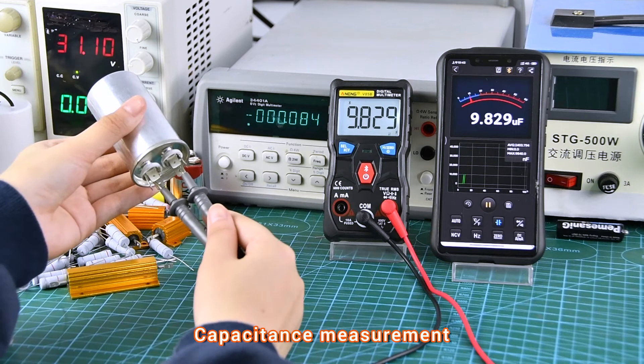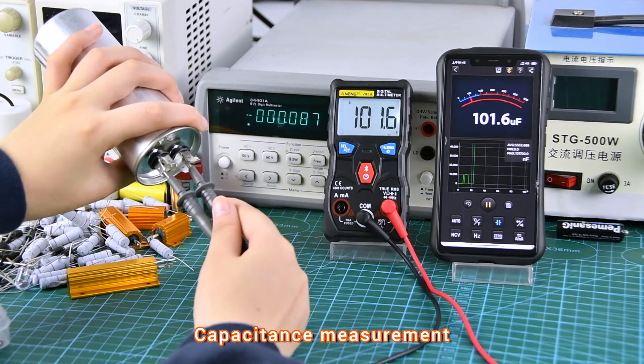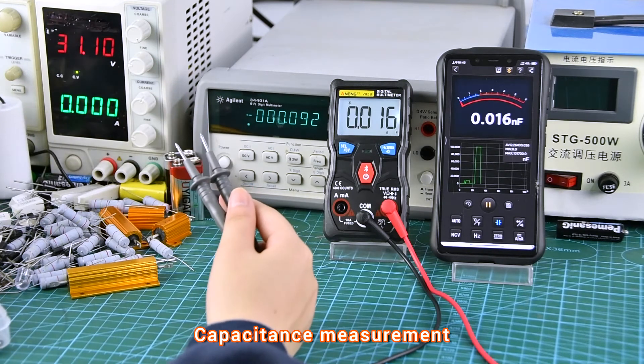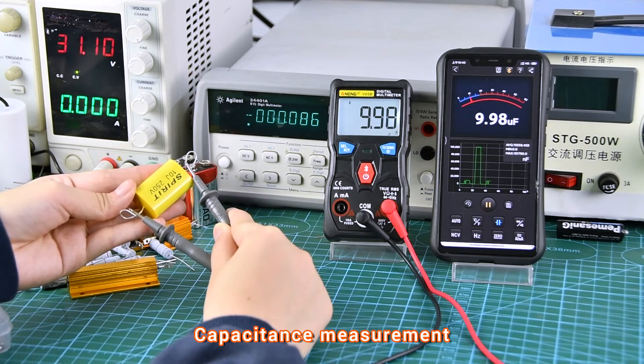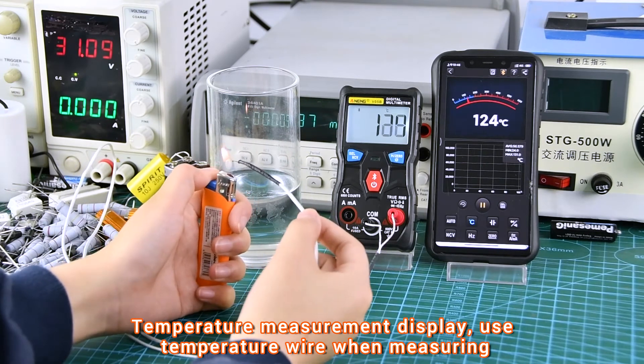Discharge before measurement. Temperature measurement display: use a temperature probe wire when measuring.